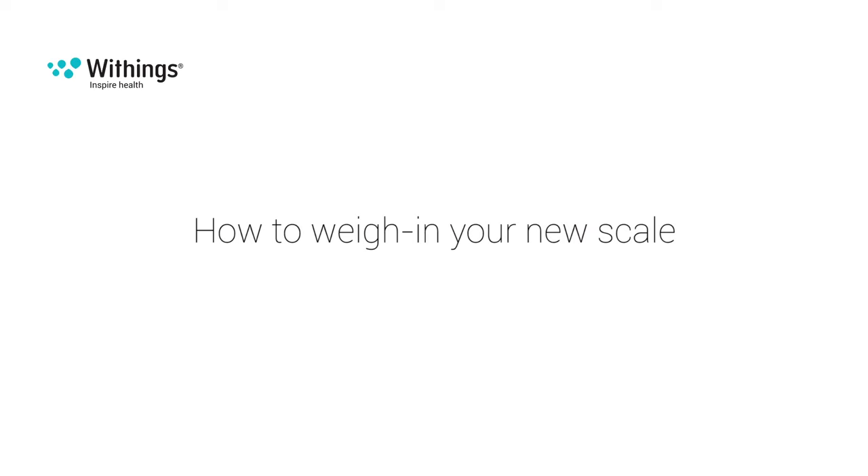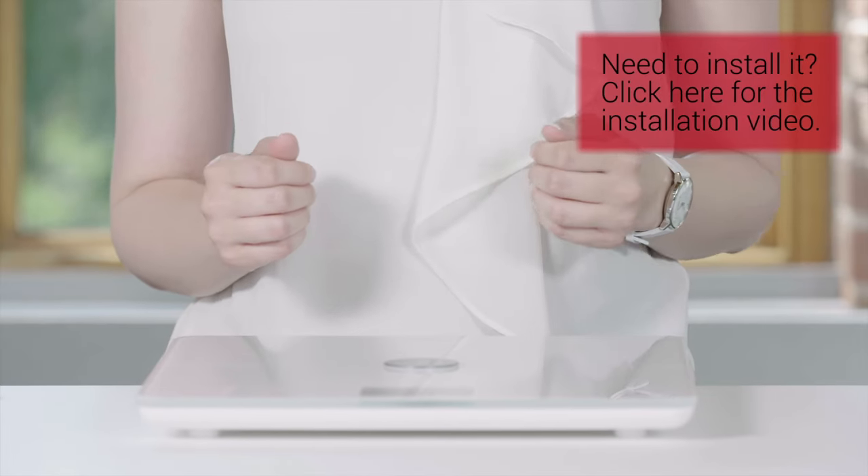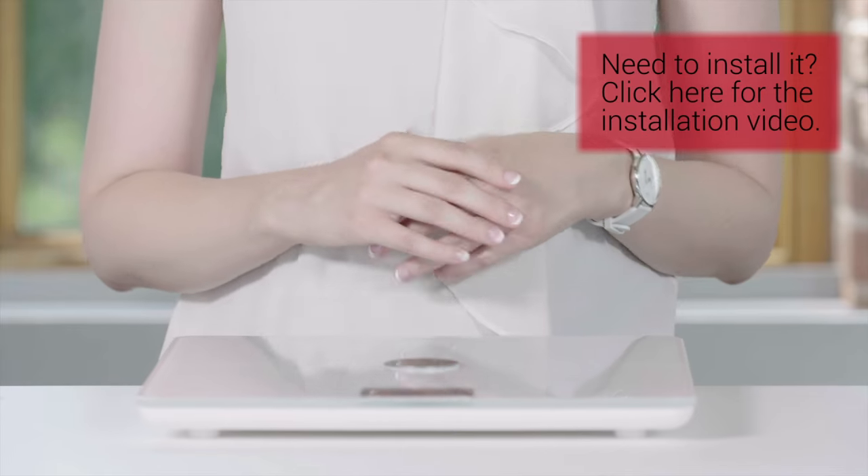Let's learn how to use your new Withings scale. After you install your scale, you can take advantage of its features. Let's learn how to weigh in.